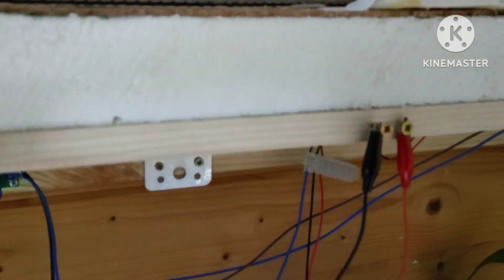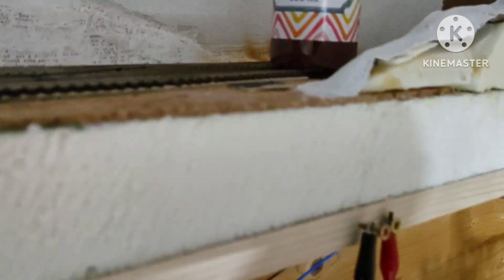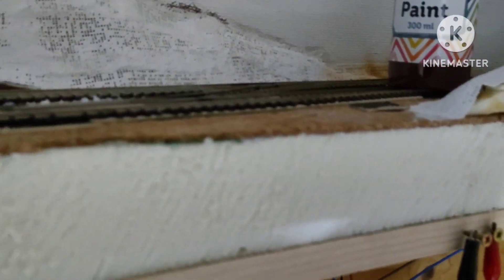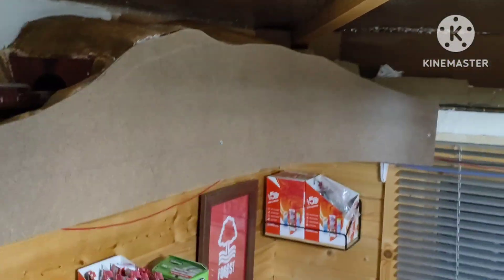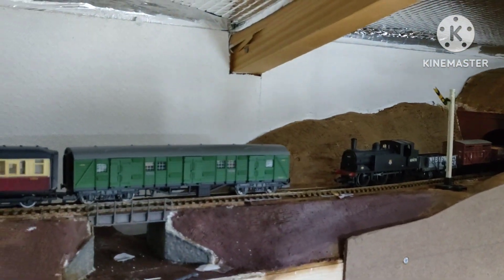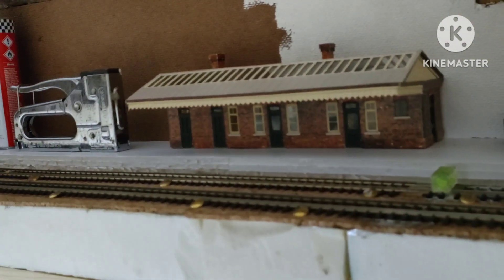Obviously I could use switches, but I quite like the effect of using the crocodile clips — it's quite cool and simple. I'll probably invest in some little momentary switches on a board though, because it's become a bit of a problem. Even just when test running, I have to get down, jump down, and go and change the points on the other side. It would be nice to have a central control.